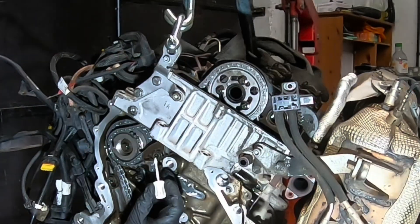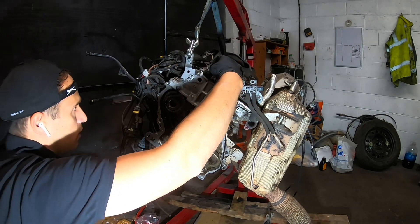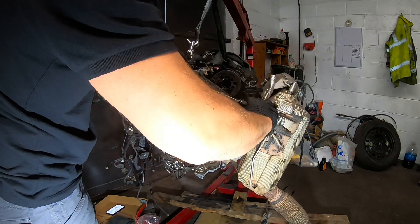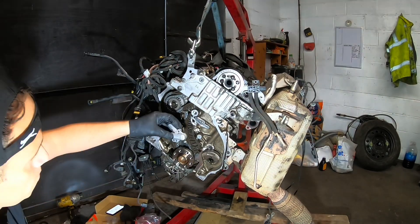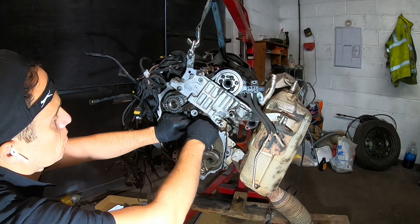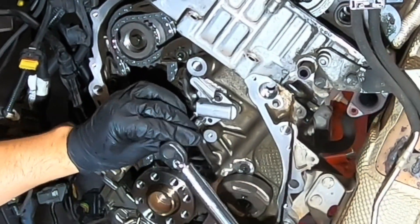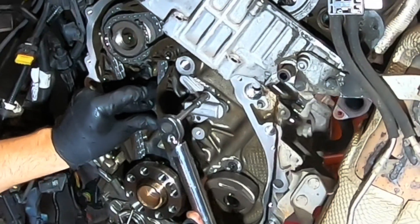20 Nm again. This one slides in very, very easily, but you just want to check before. 20 Nm. 20 Nm — this is the lower tensioner, it is 10 Nm. 20 Nm.